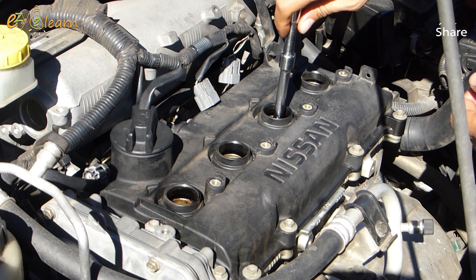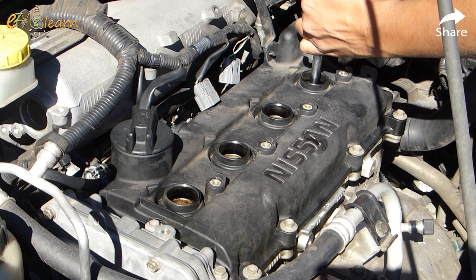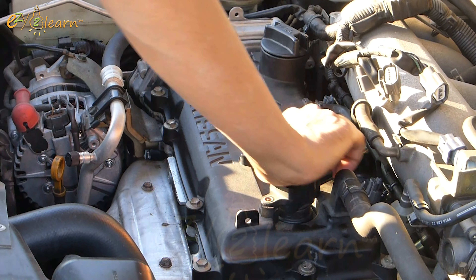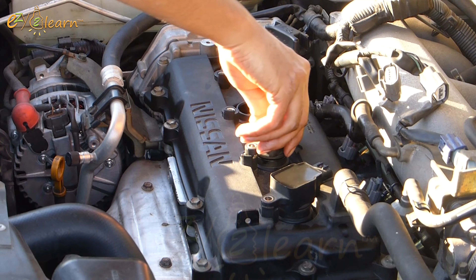Please note, if you do not have a torque wrench, tighten the spark plug two-thirds of a turn after it contacts the cylinder head. You need to tighten the spark plugs carefully. A spark plug that is too loose can overheat and damage the engine, and if you are over-tightening, it can cause damage to the threads in the cylinder head.